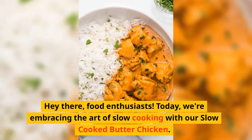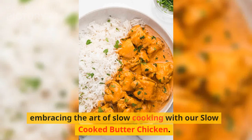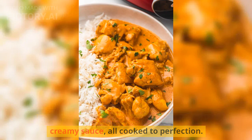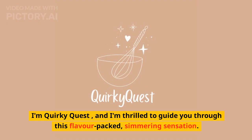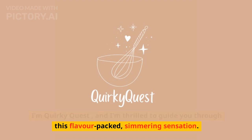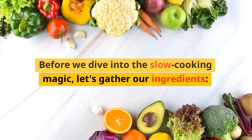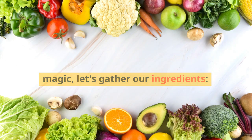Hey there, food enthusiasts! Today, we're embracing the art of slow cooking with our slow-cooked butter chicken. Imagine succulent chicken bathing in a rich, creamy sauce, all cooked to perfection. I'm Quirky Quest, and I'm thrilled to guide you through this flavor-packed, simmering sensation. Before we dive into the slow-cooking magic, let's gather our ingredients.